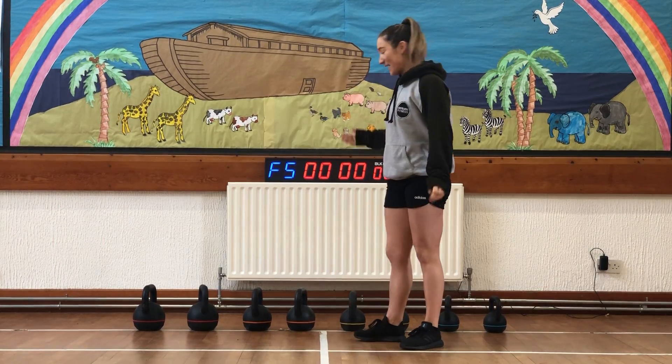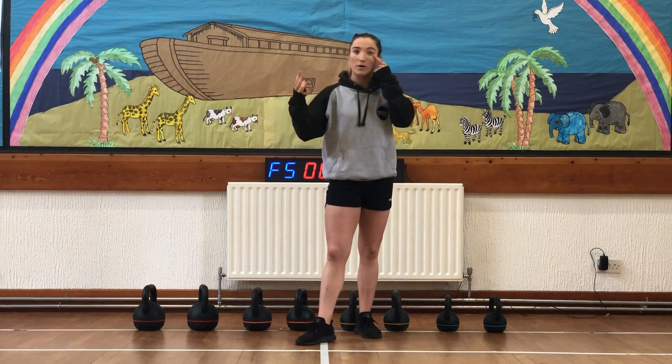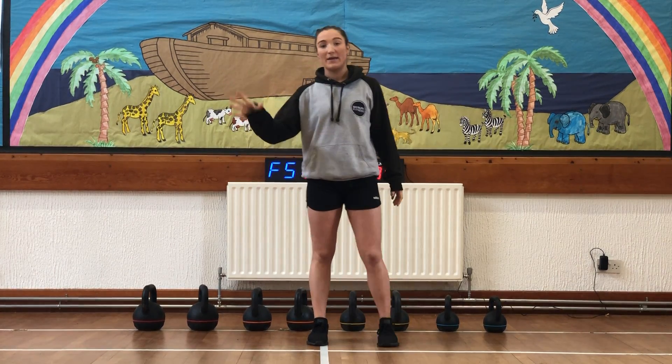Hi and welcome to Baylor and Outen Workouts. Today I'll be working through one of our Workout of the Day sessions. It's going to be kettlebell based.